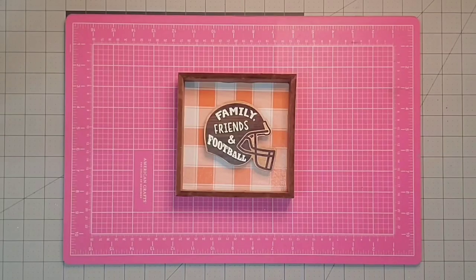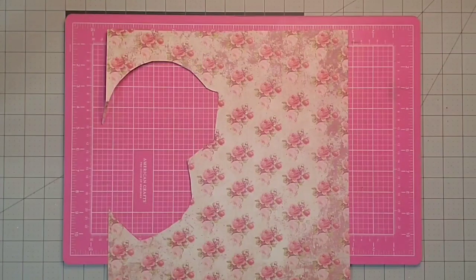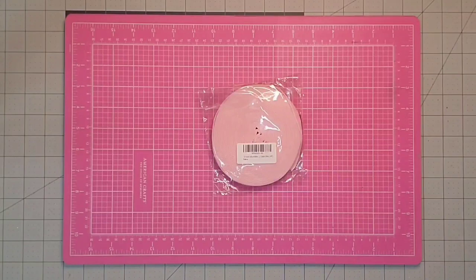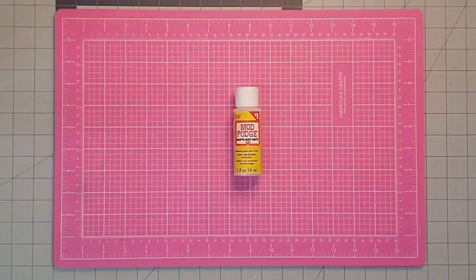Hey y'all, it's Kay. For this project I'm going to be using one of these small wood frames that I got at the Dollar Tree, one of these wooden bunnies that I got in a package at Michael's, some scrapbook paper that originally came from Hobby Lobby, some microfiber cloth that I got at the Dollar Tree, one of these ribbon roses from Walmart, some pink velvet ribbon from Amazon, some white Waverly chalk paint, some Mod Podge, and my hot glue gun.